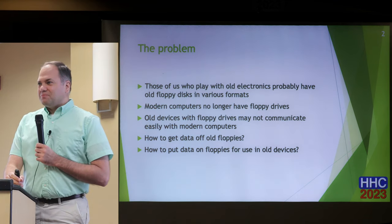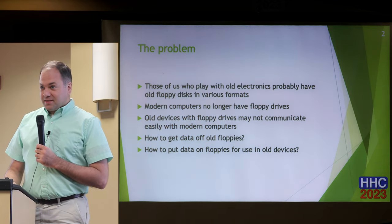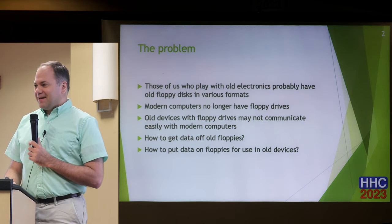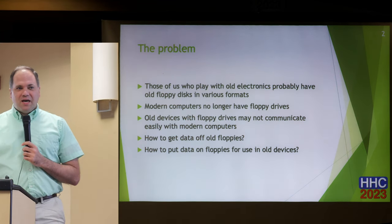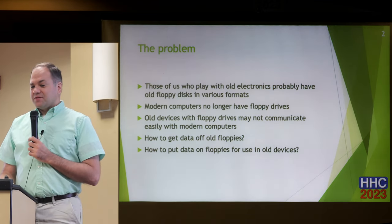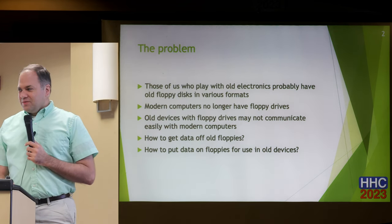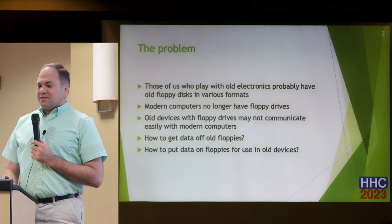Those of us who play with old electronics probably have a lot of old floppy disks lying around, and things that work with these floppy disks. But at the same time, computers these days don't have floppy drives and haven't for some time. You can still get them, but it makes it difficult to use these disks.